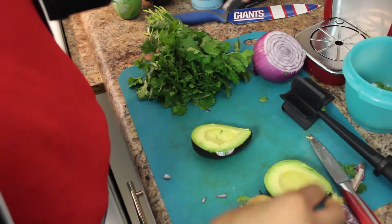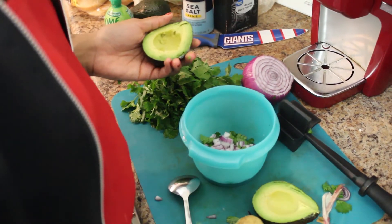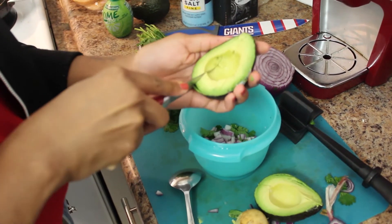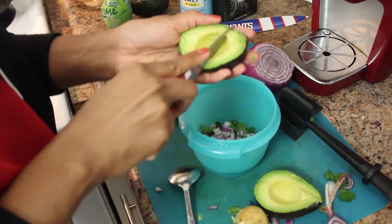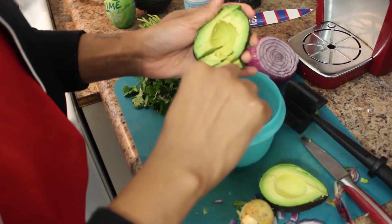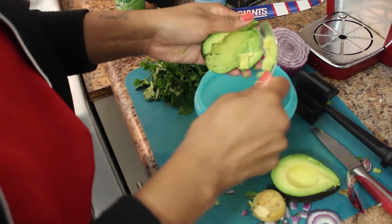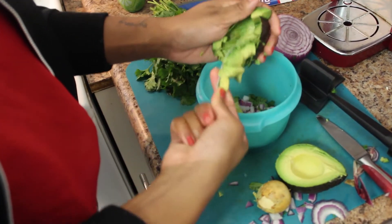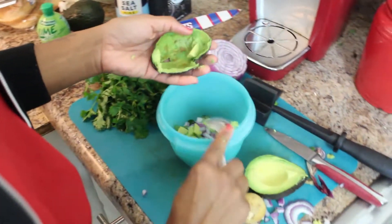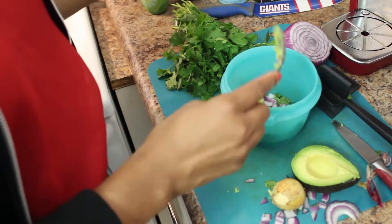So once we have our avocado looking beautiful like that, I like to dice it in the skin. So we're making that grid — one, two, three, four, five — then come back through horizontally. And then it's basically just going to fall right out of that avocado into the bowl. Just be careful not to get any of the skin in there, and make sure that you go deep to get every little bit of avocado out of that skin.